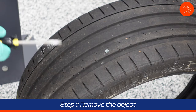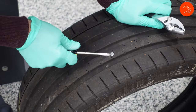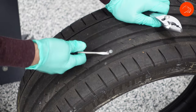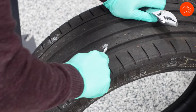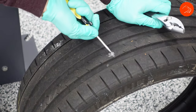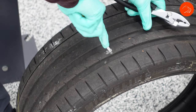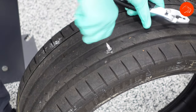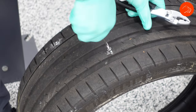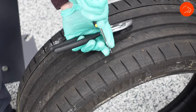Step one is to remove the object. You can use a screwdriver to get underneath the item — especially if it's a bolt, screw, or nail — and then use a pair of pliers to pull it out. This one happens to have a little bit of a head on it, so I'm actually using the screwdriver to unscrew it. This one happens to be a screw in the tire.